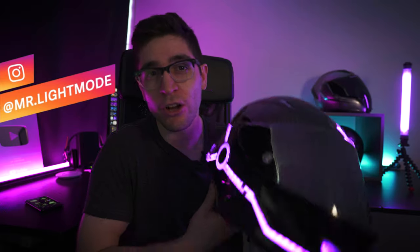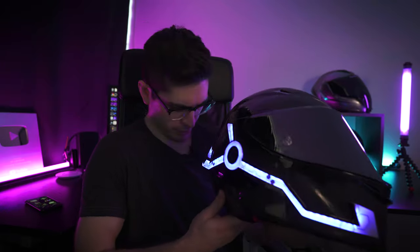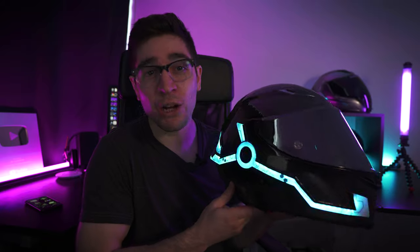Today I'm going to be showing you how to install the new Night Shift on an AGV Pista. Let's go.